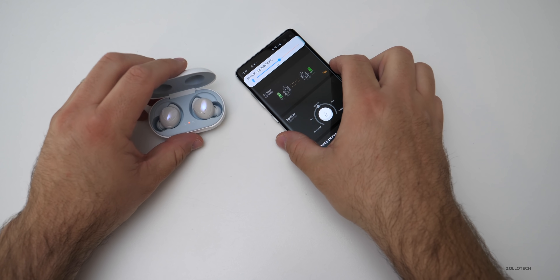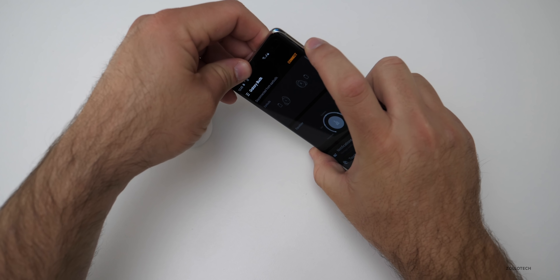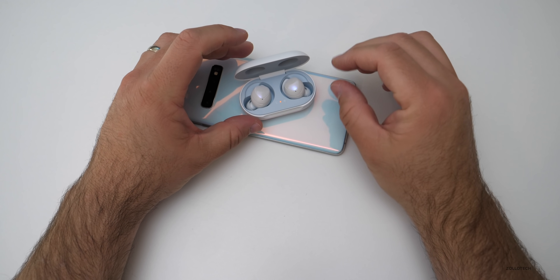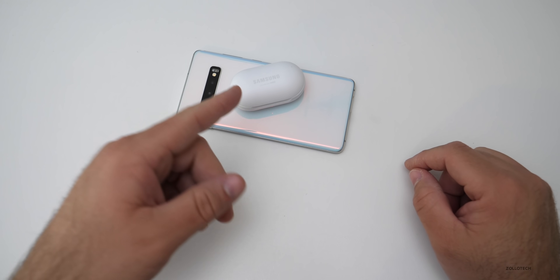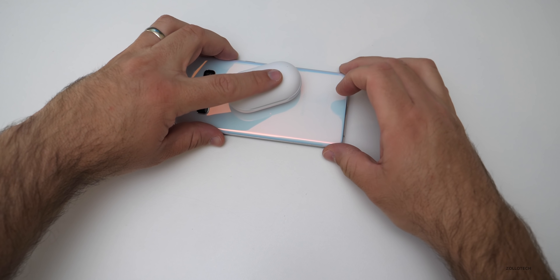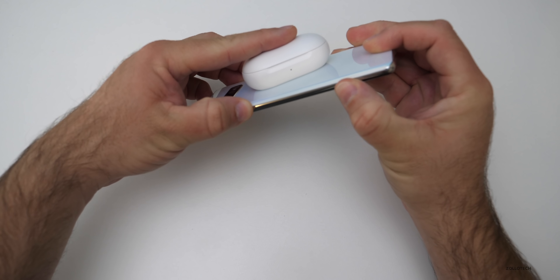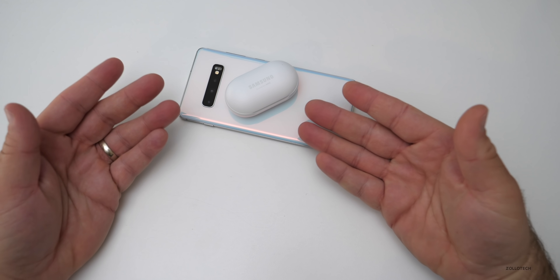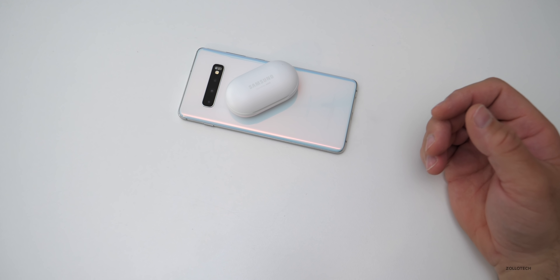Supposedly we can charge the Galaxy Buds on the back of this device also. Let's see how that works. There we go — now the light's on, it was charging. I can just set these on my desk, charge them, and then I'll be good to go.